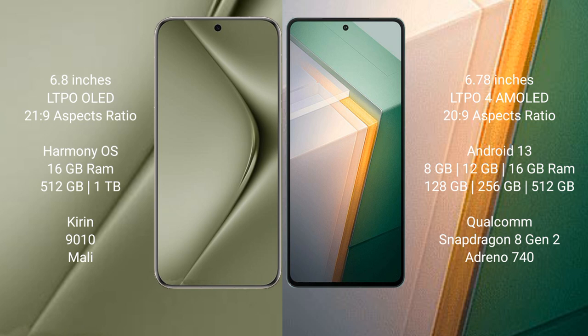The Vivo iQOO 11 comes with 8GB, 12GB, or 16GB RAM and 128GB, 256GB, or 512GB internal storage, powered by the Qualcomm Snapdragon 8 Gen 2 processor with Adreno 740 GPU.